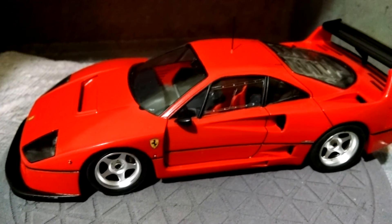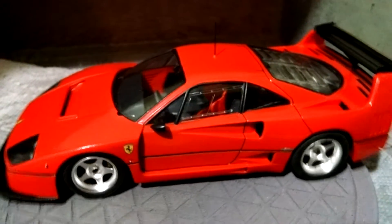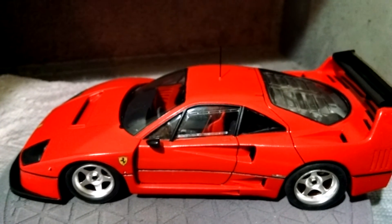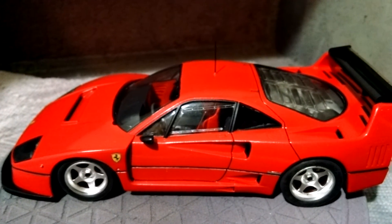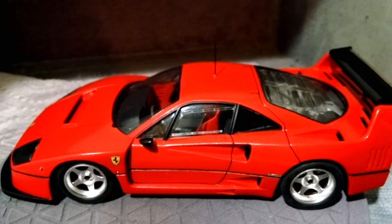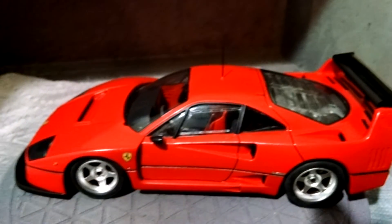All in all, not the best kit I've ever worked on. It's not a terrible kit — I was just disappointed in the inaccuracies to the real car. Fujimi can do better; I know they're capable of better than this.